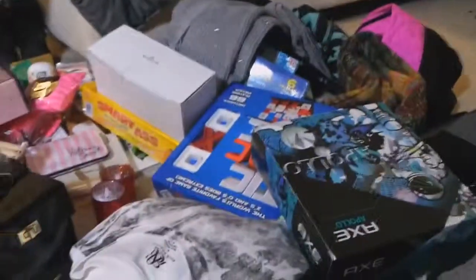Besides all these toys and stuff, I got some clothes — t-shirts, a sweater I'm wearing right now, cologne. Good stuff like that.